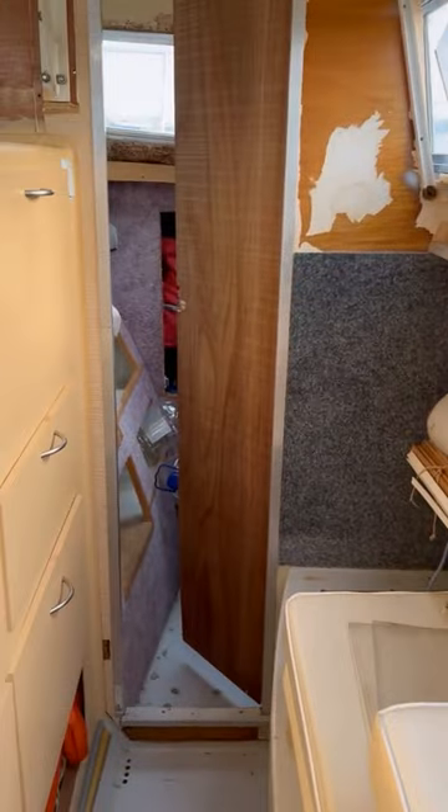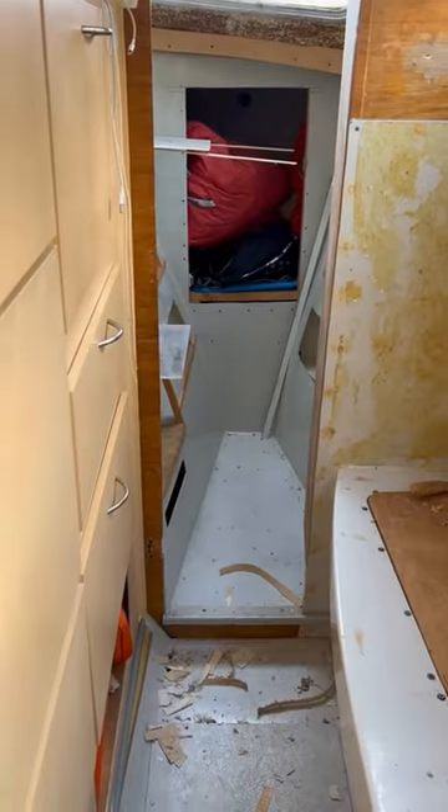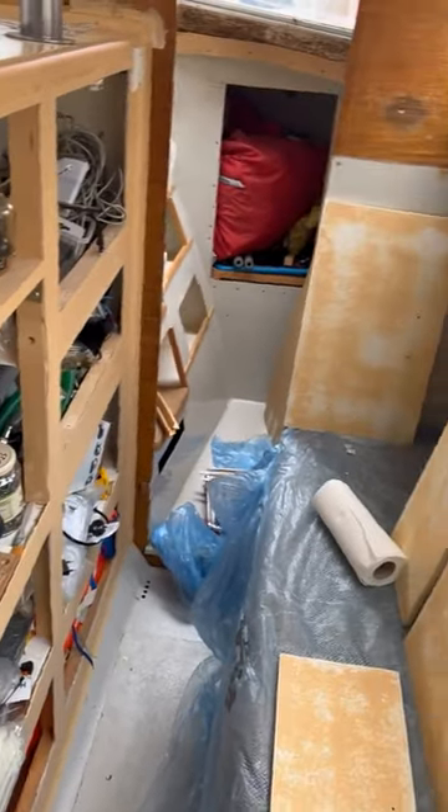Welcome to my walk-in closet renovation. We started off with getting rid of absolutely everything — I'm talking about glue, carpet, wood, terrible, horrible silicone.